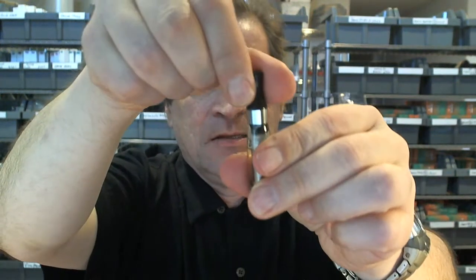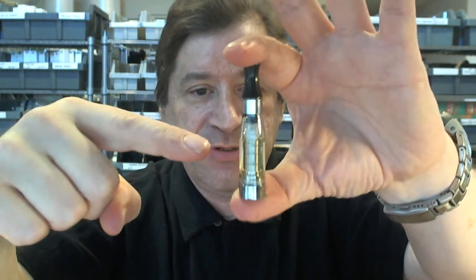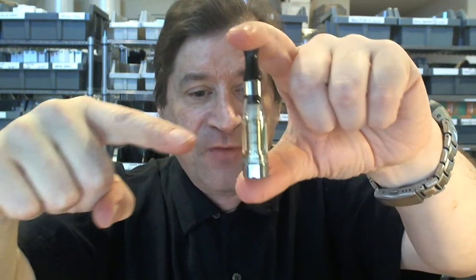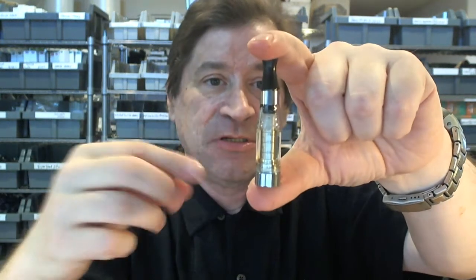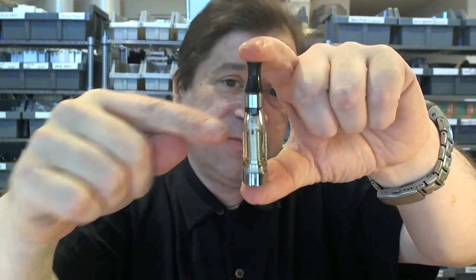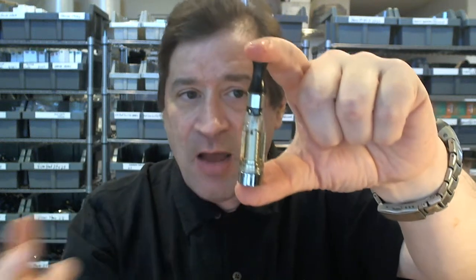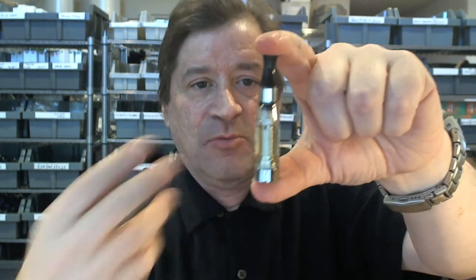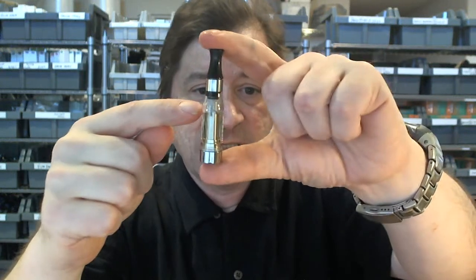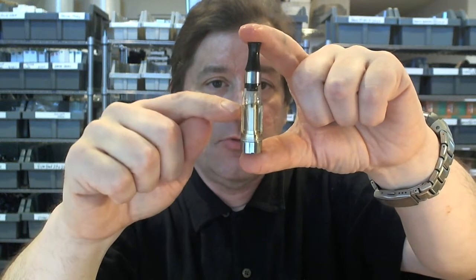It includes a clear tube. About two years ago, clear tubes were very rare — GotVapes was one of the first websites to champion the use of clearomizers. This gives you the ability to see your juice level so you know how far down you are and don't risk getting a dry hit. These actually come in various colors; we're getting new ones in, but I'm showing you a clear one right now.